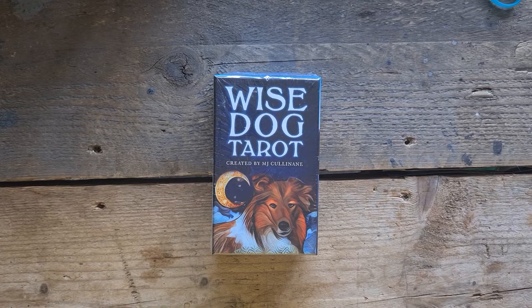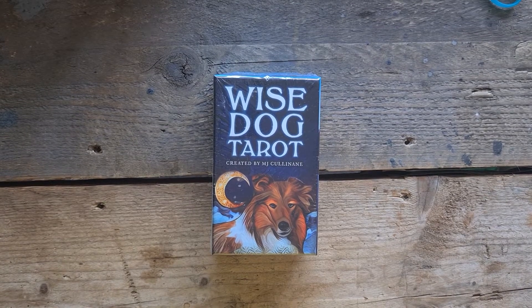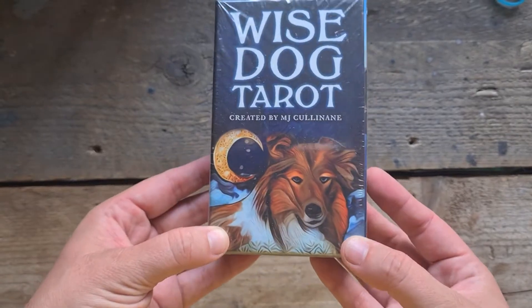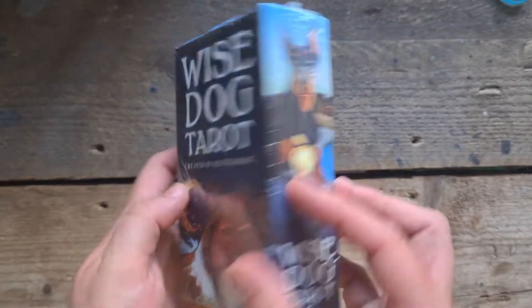MJ has created so many incredible decks — her artwork is so unique and so beautiful and so deep. But let's have a look. This is Wise Dog Tarot — we have this gorgeous Lassie-type dog on there. On the side we have these gorgeous arctic dogs, and then we have a Doberman — I think that's a Doberman on the side.